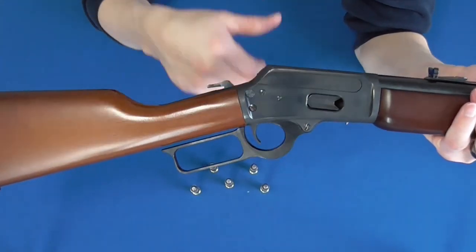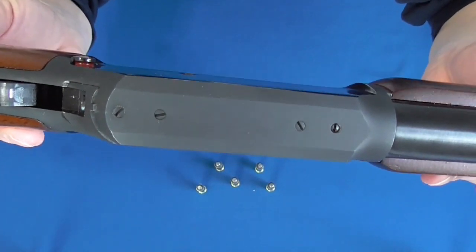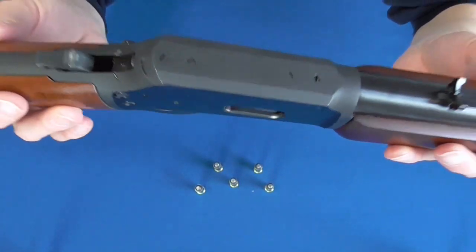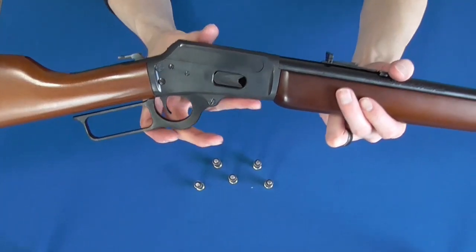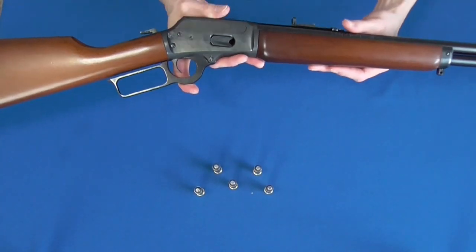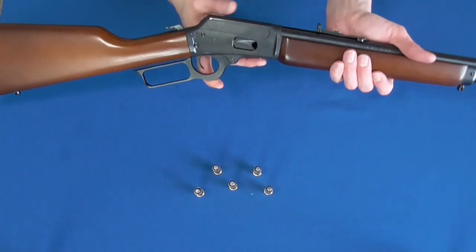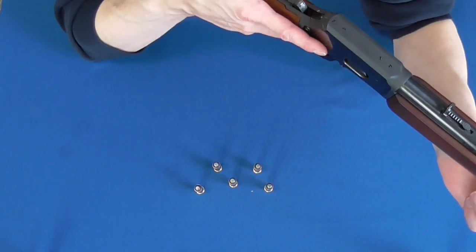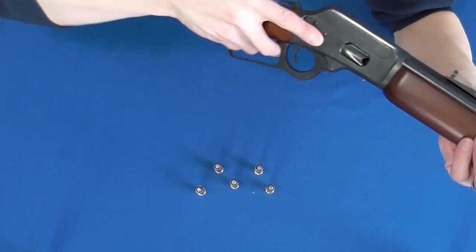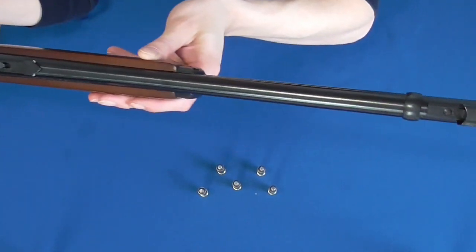This carbine was milled for scope rings, although mounting one wouldn't make a whole lot of sense for me as a fair bit of its charm comes from being very light and fast into action. As far as accuracy goes, I think it is an accumulation of it being lightweight, having a terrific trigger, and perhaps the very thin blade they put for the front sight.